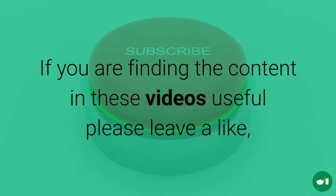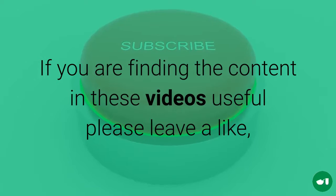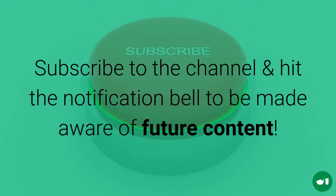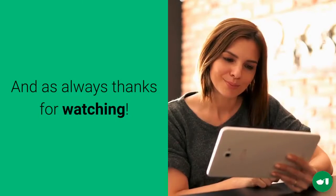So if you are finding the content in these videos to be useful please leave a like, subscribe to the channel and hit the notification bell to be made aware of future content. And as always, thanks for watching.